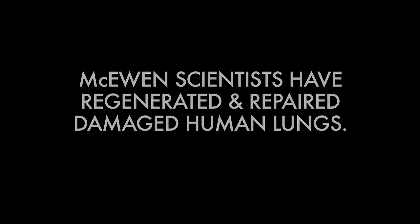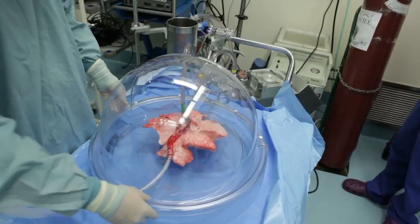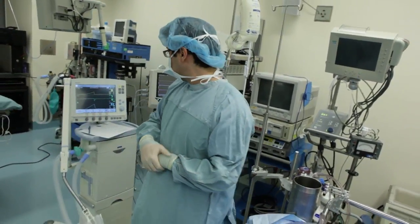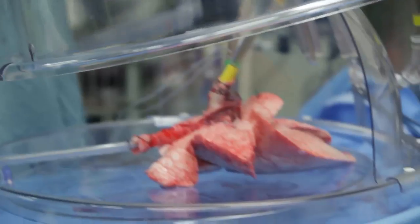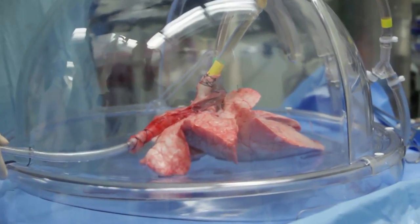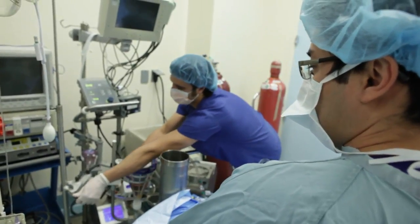What we've developed here is a system where you can keep the lung alive outside the body for an extended period of time. Now we can actually work on it and facilitate repair and regeneration of the organ. Imagine the opportunity to take a donor lung that's injured, diagnose what's wrong with it, and repair it, and create a donor lung that is better than the lung we found. We've developed this technique here and translated it into clinical practice next door at Toronto General Hospital, where we are actually saving lives.